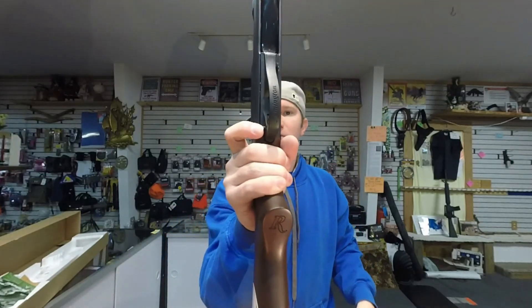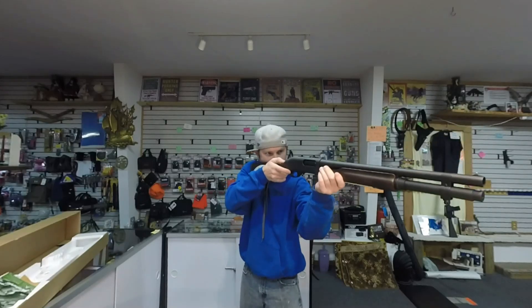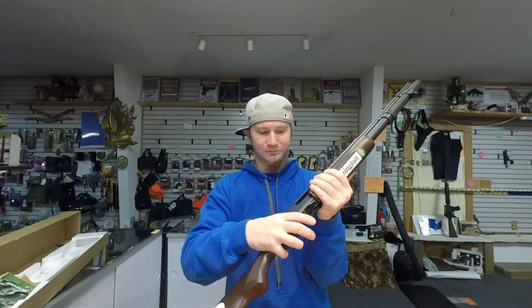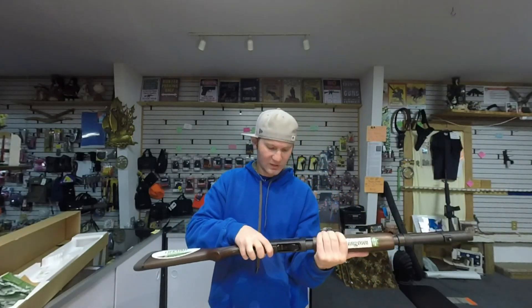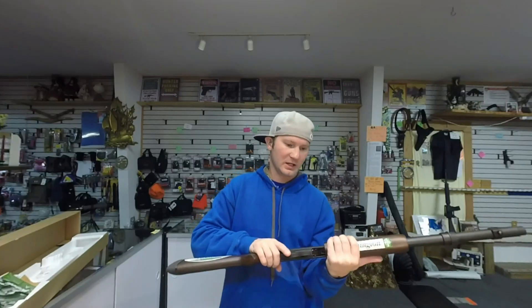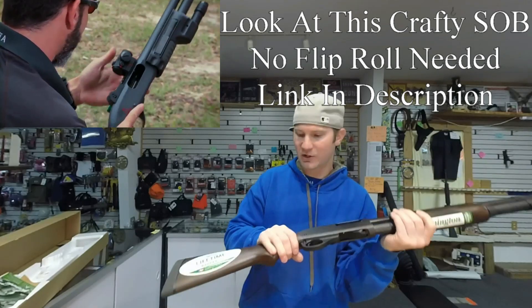Your safety is right there in a very nice position when you come up — your finger's right there, click it off, transition to your trigger. Your action release is right here, and I think that's fine because if you're going to open the action and switch this out to a slug or something, you're going to have to do a flip roll to get the old round out, then pop in the new one and you're good to go.